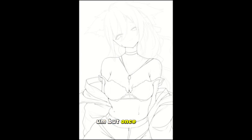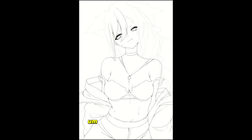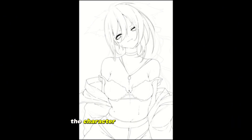I'm drawing my OC, and the main thing I focused on was getting the line art to look good and adding a bit more — the meat on the bones, I guess is a good way to put it. I focused a lot on trying to make sure the character looked a bit thicker.